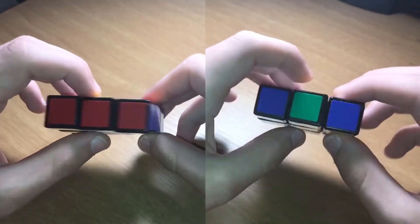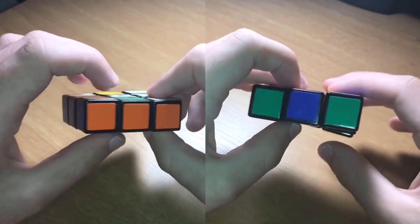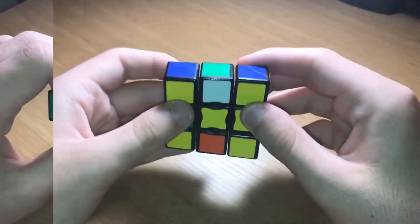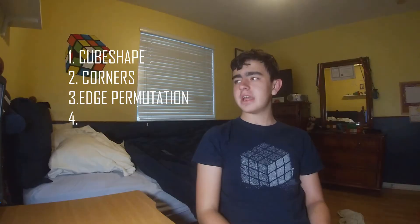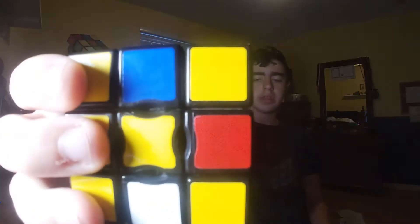You should notice you either have a solved or checkerboard pattern on the thin edges of the cube. If it's a checkerboard, turn both middle slices twice to solve that. The final step is edge orientation.